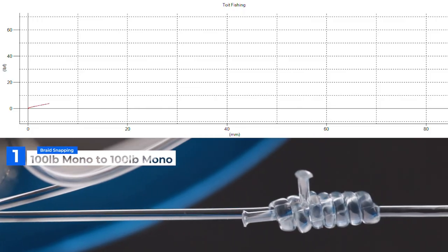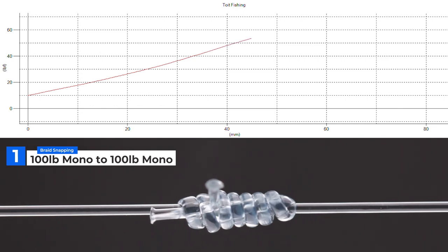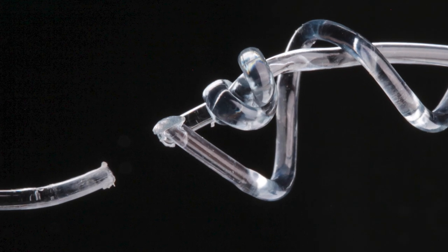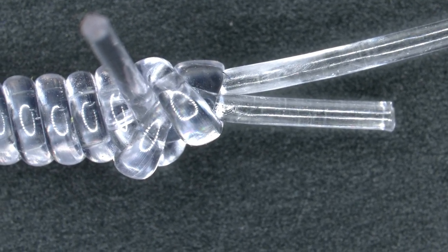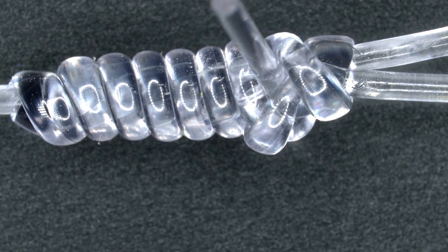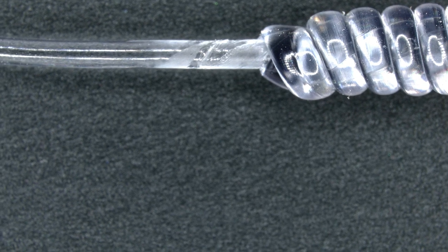Let's take a look at some testing samples. The first sample is a 100-pound mono to 100-pound mono. You'll notice the knot failed in a very familiar place — the same area as all clinch knots fail: the rear of the clinch knot where the line turns and draws back inside itself. You can also see on this sample, which we stopped just before it fails at about 75 pounds of load taken at 30 times magnification, how the rear end of the knot constricts so tightly around the other line on the inside.